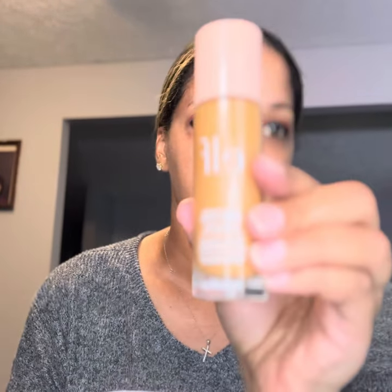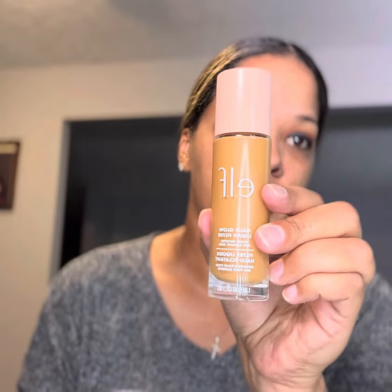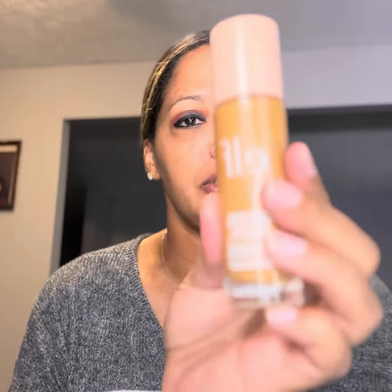Now we're going to put on the foundation. I'm going to use two of them. I'm going to try out the e.l.f. Halo Glow Liquid Filter — I'm going to put that on first, just a little bit, and then put on my regular foundation. This is in the shade medium. My skin is going through it, guys — I don't know if it's the weather change or what, but yeah. I don't really see much coverage because it's a liquid filter.